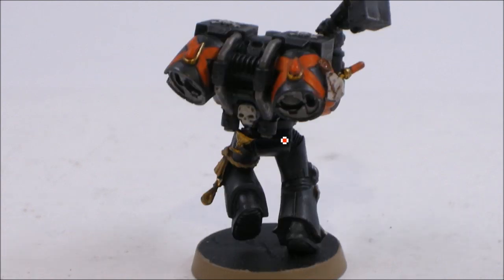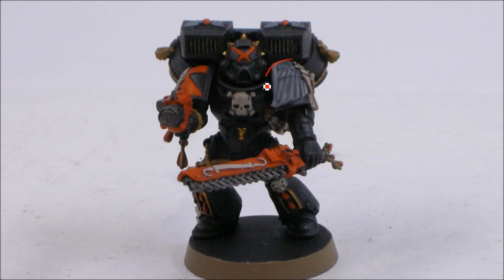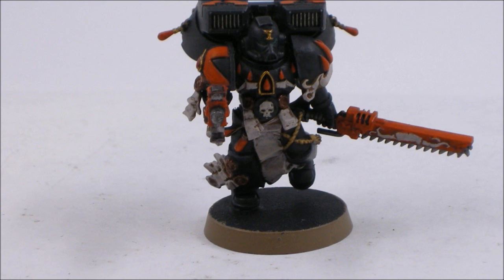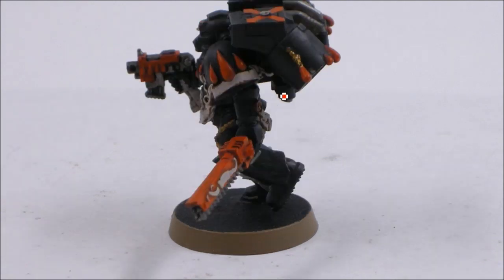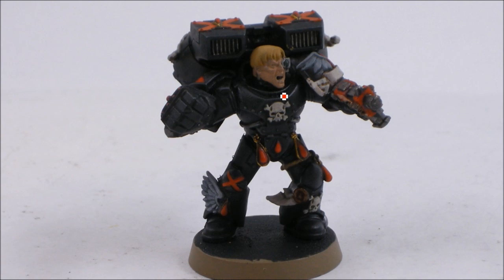I think I actually skipped a step in the middle there. Coming up here with blood red and starting to highlight the skull bits as well. Working up the scrolls — they look like they've got bleach bone on top. I've got more highlights going on, and you can see how it all kind of comes together as one model. For the hair, the Griffin Sepia or Ogre Flesh, and this is Palomino Gold from Reaper — or you could use Snake Bite Leather mixed with one of the foundation yellows for highlights on blonde hair.